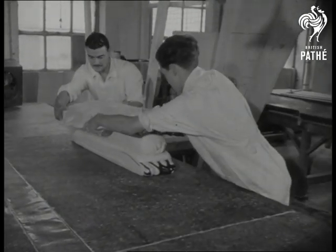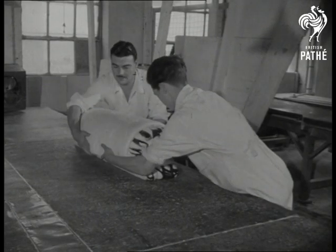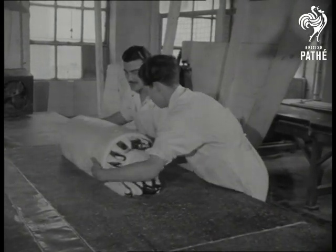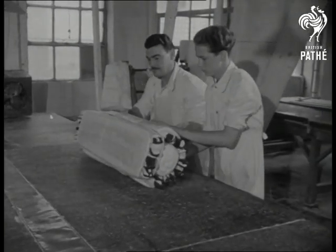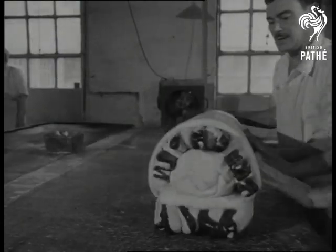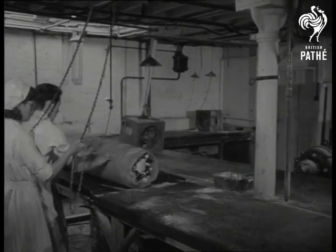Assembled, it measures three feet six inches and a foot thick. Still in a soft, doughy state, it moulds easily in skilled hands. Next, it's rolled into shape like a huge Swiss roll.